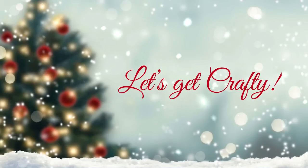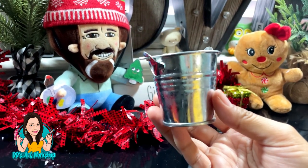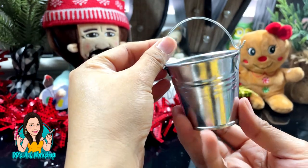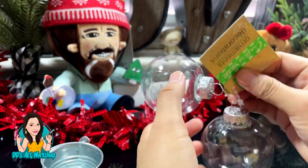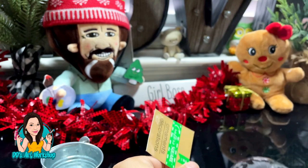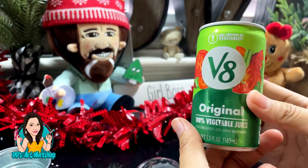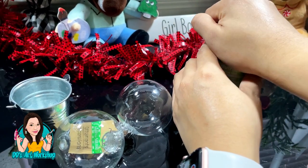For our first DIY we will be using this little miniature metal bucket — I purchased these in the craft section at Dollar Tree. I'm also going to be using these small ornaments; I'm only going to be using one, a clear small ornament, and I'm also going to be using the cap of this little drink.